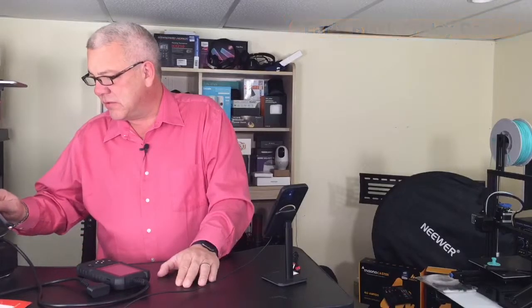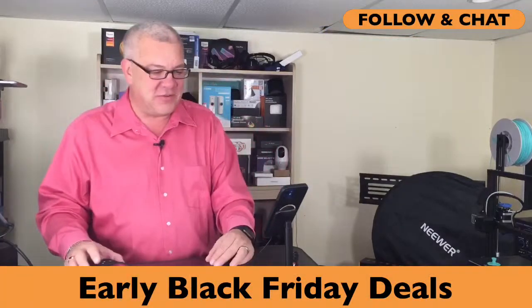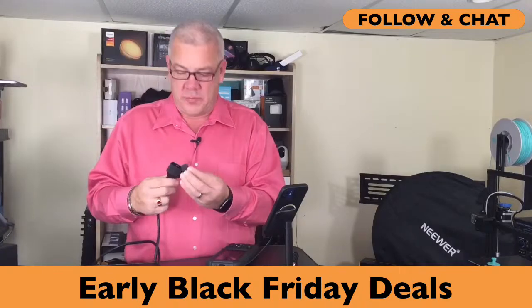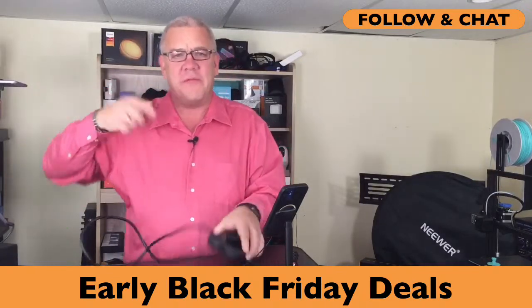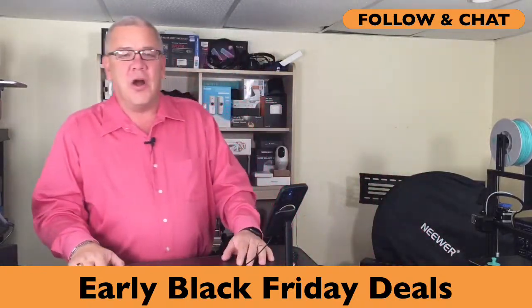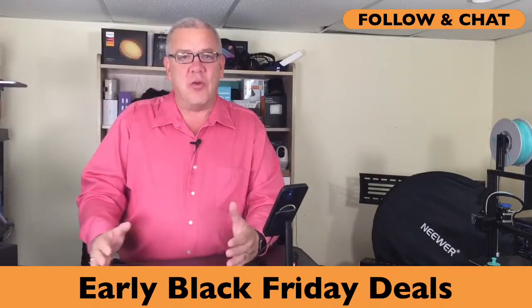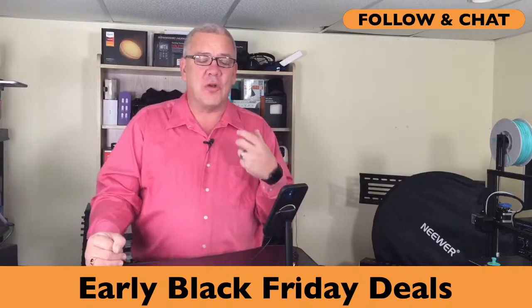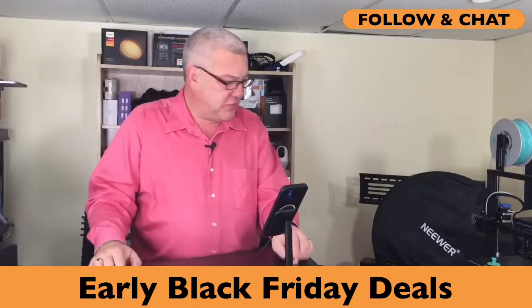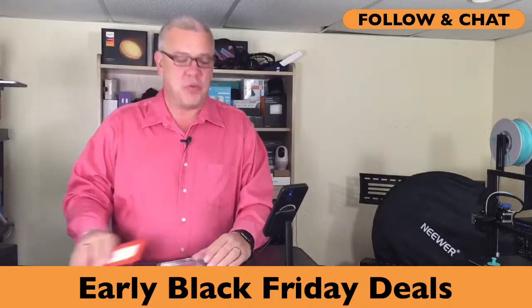Early Black Friday deals is what we're talking about here today on Deals with David. Don't forget to click the follow button — just down below there. If you click that follow button, you'll get notified whenever I go live, which is about five times a week on Amazon. I've got a goal of trying to get 2,000 followers, and by clicking that follow button, it's a free way to support the channel. The bigger the channel gets, the bigger and better deals I can get for you.